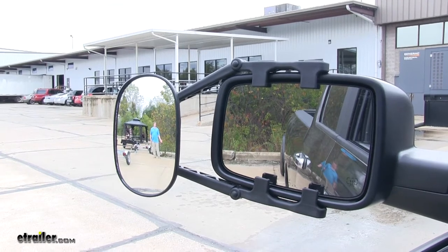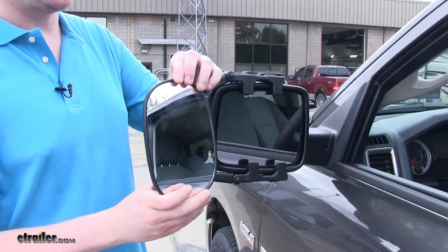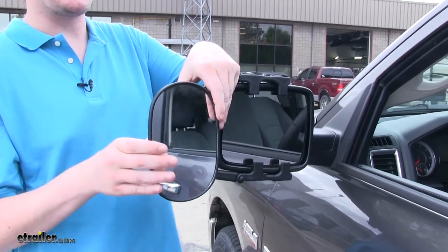This can assist in passing, turning, and general safety while driving with your trailer. Our mirror has multiple adjustments that can be used to accommodate however you have it installed.